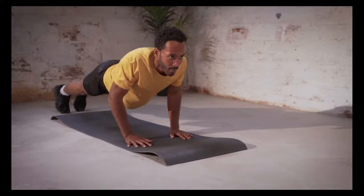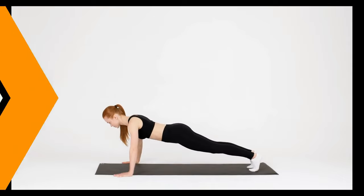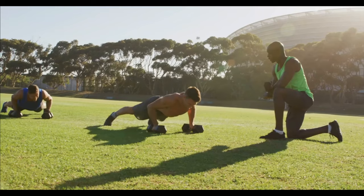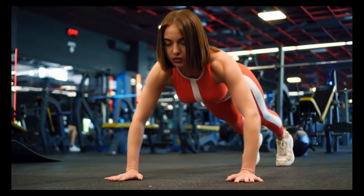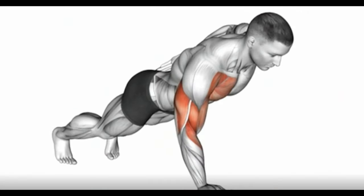Push back up to the starting position, fully extending your arms. Maintain a controlled pace and proper alignment throughout the movement. Three: variations. There are several push-up variations to target different muscle groups and add variety to your workouts. Some popular variations include diamond push-ups, wide grip push-ups, incline or decline push-ups, and one-arm push-ups.